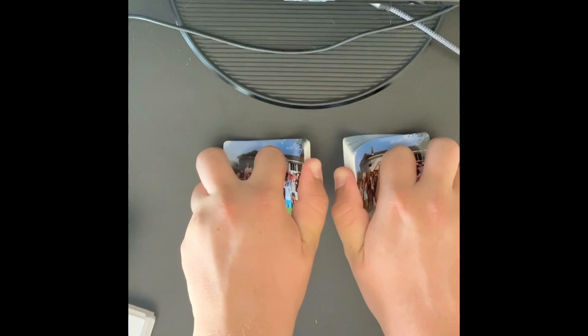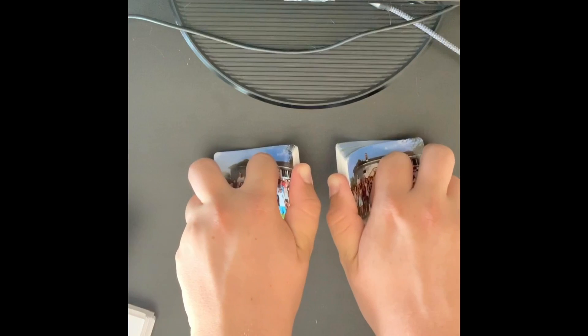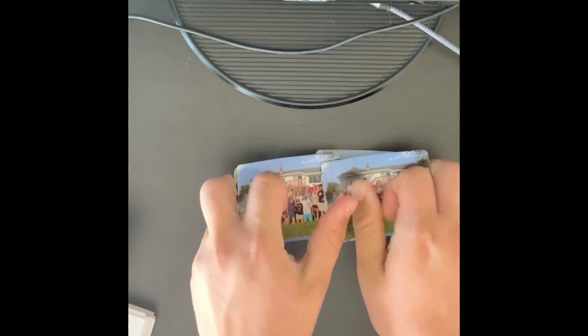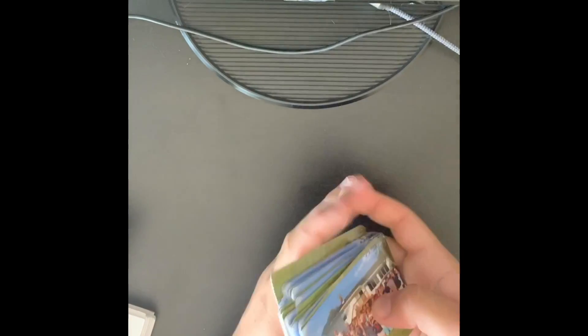And you bend them, but not too much. And then let them go slowly by lifting your ring up. And then you can add that to the end if you would like.